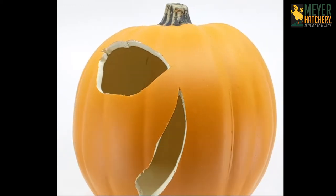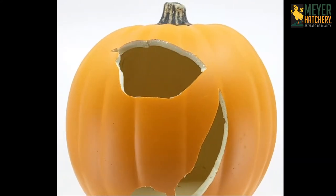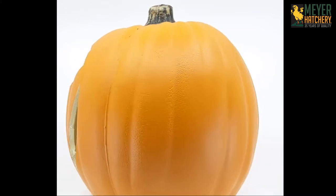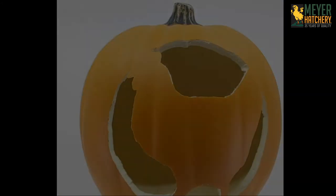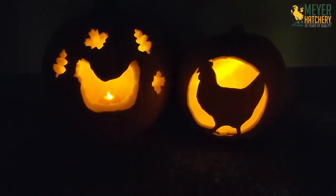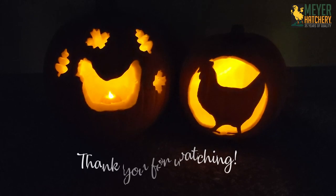You can then carefully carve out the pieces of your design. Pumpkin carving toolkits make this task very easy. After you're all done, add an LED tea light or flashlight — no open flames or anything that may get too hot in your craft pumpkin. Hopefully we've given you some inspiration to make a poultry pumpkin of your own. Be sure to share your poultry pumpkins using the hashtag MHPoultryPumpkin.